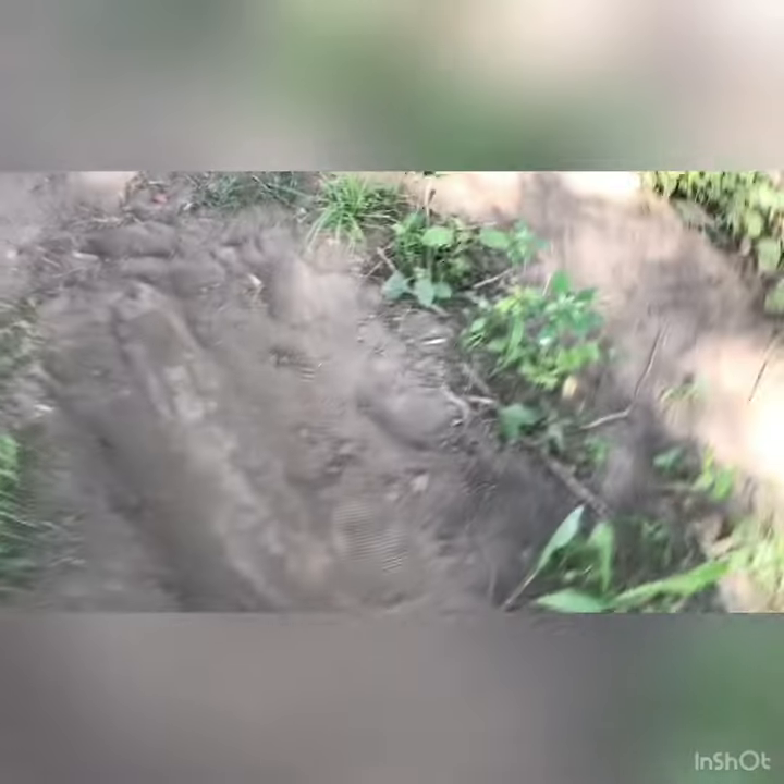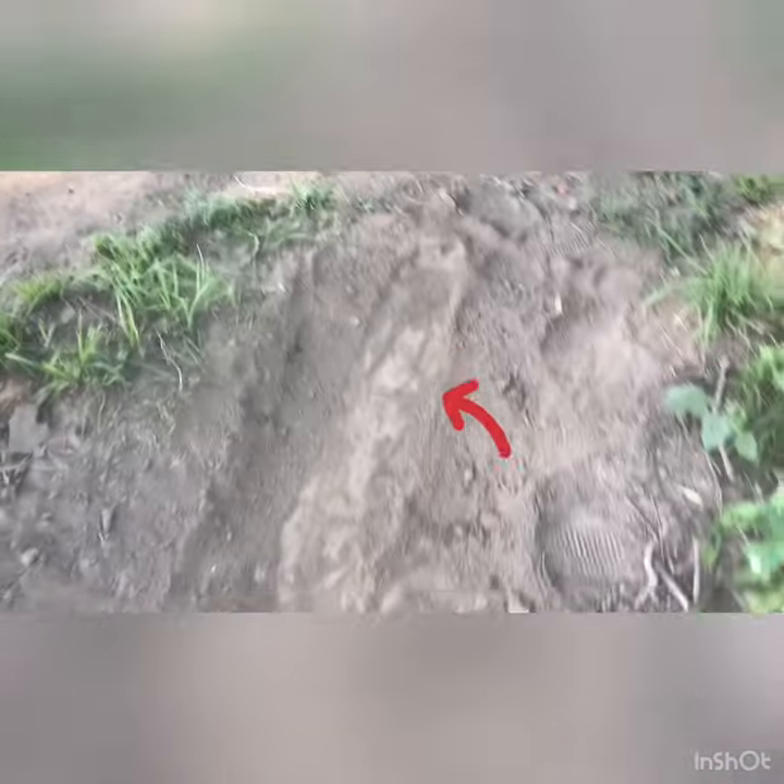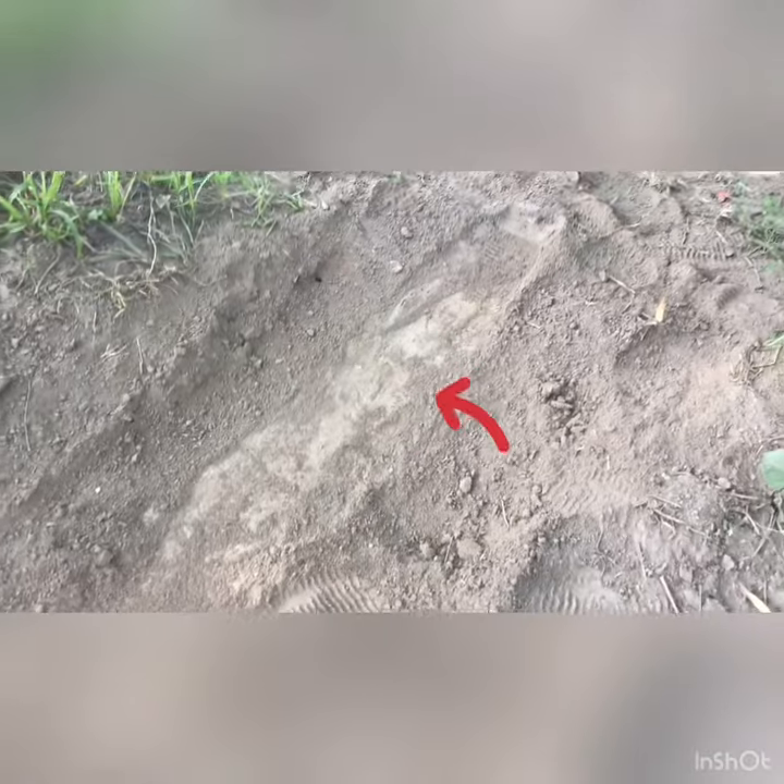Now as you can see, I fixed it. This jump now has a lip on it right here that I made more steep so you can get more air. You come up here and then you land.